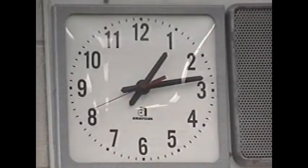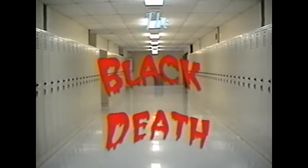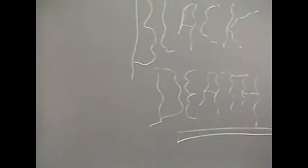A typical American high school, but the corridors are empty, the classrooms silent, but through the halls lurks something sinister. Well, nothing sinister here, except the black death. Well, not really the black death, but something that looks like it. Welcome to my classroom.